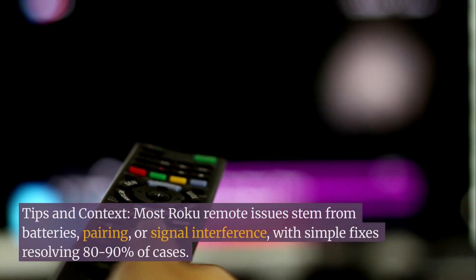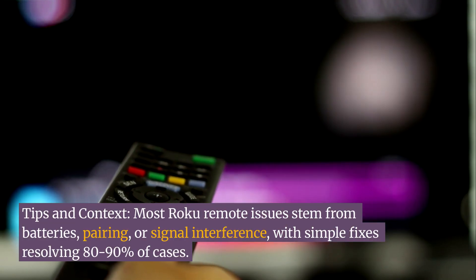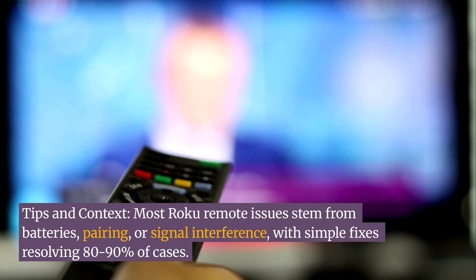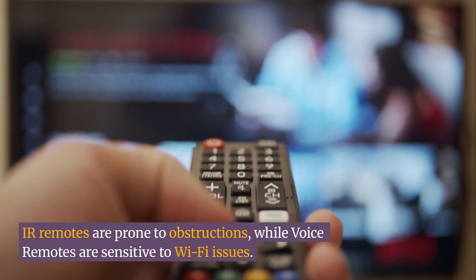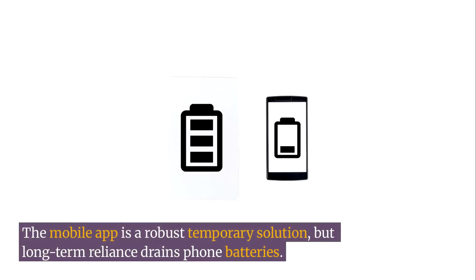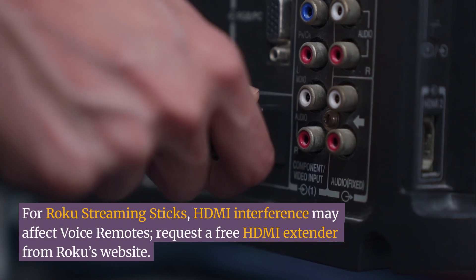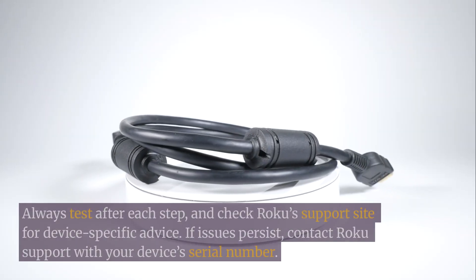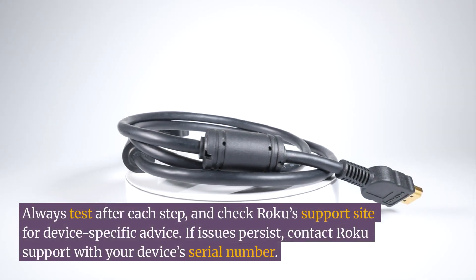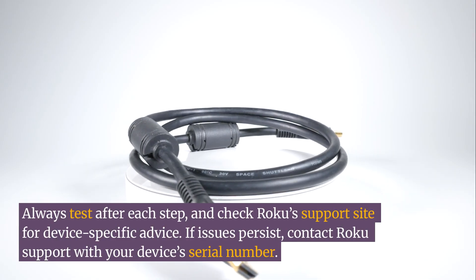Tips and context: Most Roku remote issues stem from batteries, pairing, or signal interference, with simple fixes resolving 80–90% of cases. IR remotes are prone to obstructions, while voice remotes are sensitive to Wi-Fi issues. The mobile app is a robust temporary solution, but long-term reliance drains phone batteries. For Roku streaming sticks, HDMI interference may affect voice remotes — request a free HDMI extender from Roku's website. Always test after each step, check Roku's support site for device-specific advice, and if issues persist, contact Roku support with your device's serial number.